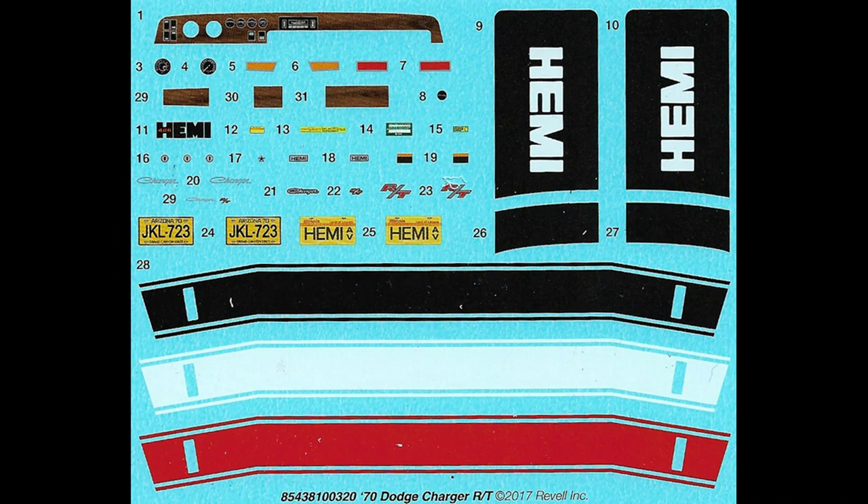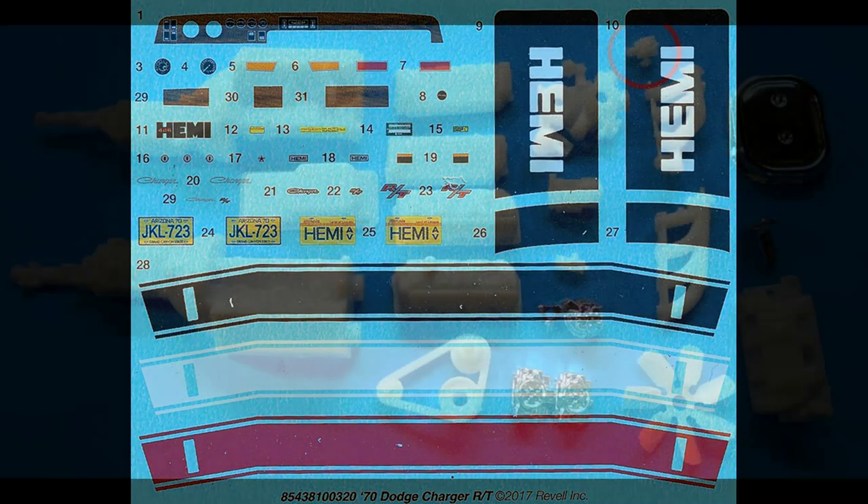I suggest that just about any color combination would work here, but you can use your mix and match capabilities to find the right combination for you. If you really want to do a good job with these, they're large, so I would suggest you use a lot of warm water and some aftermarket setting solution for the decals to make sure that they conform to the contours and stick well to the body.